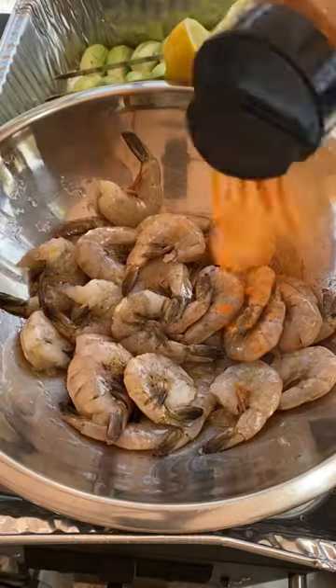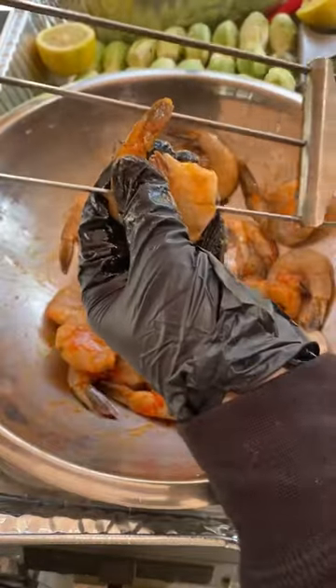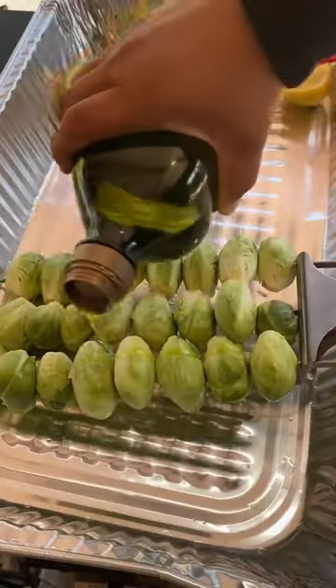Surf and turf on the Primo Oval XL. Shrimp with lemon juice and whatever seasoning you like. I'm going to put them on skewers for easy turning.